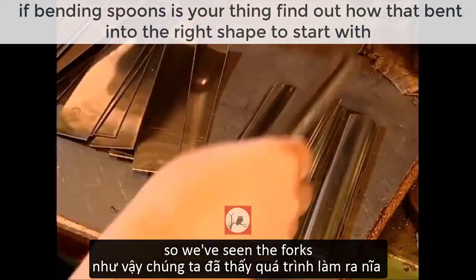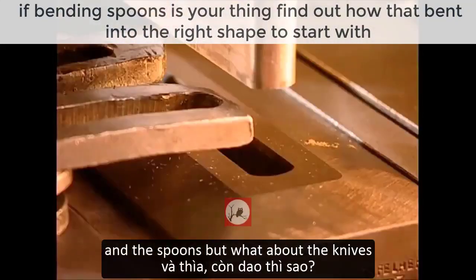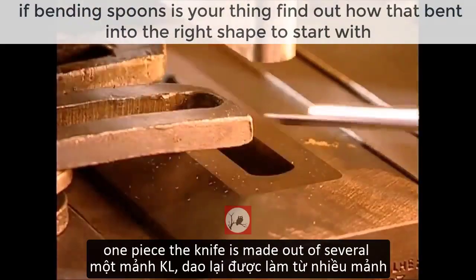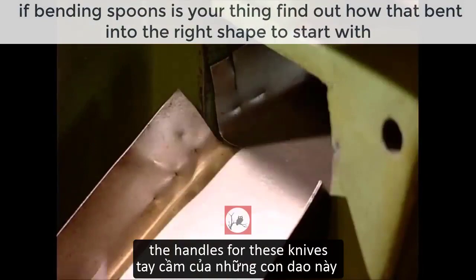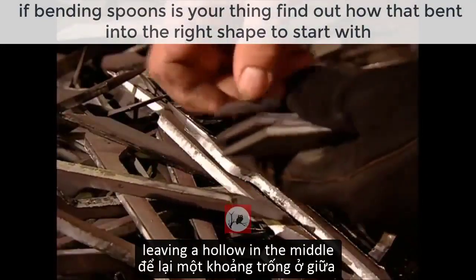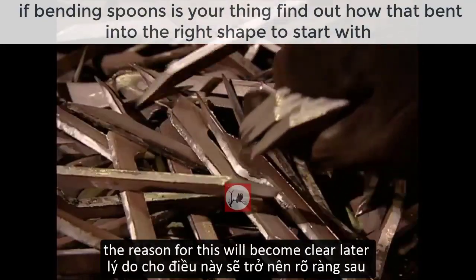So we've seen the forks and the spoons, but what about the knives? Whereas forks and spoons are made from one piece, the knife is made out of several. The handles for these knives have two sides which will be joined together, leaving a hollow in the middle. The reason for this will become clear later.